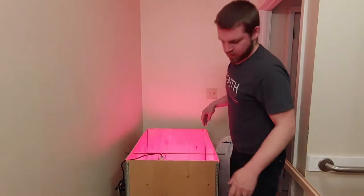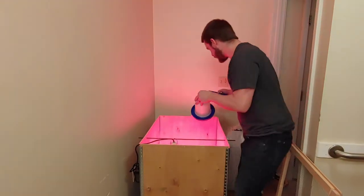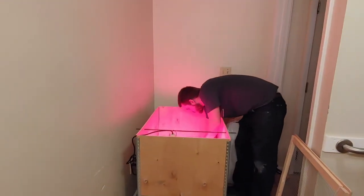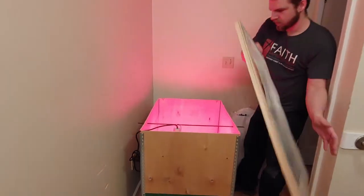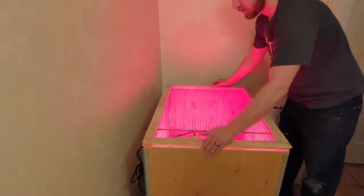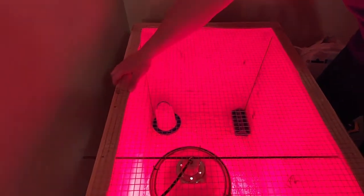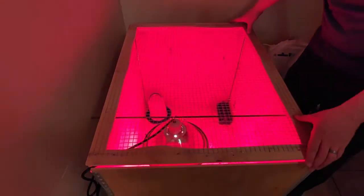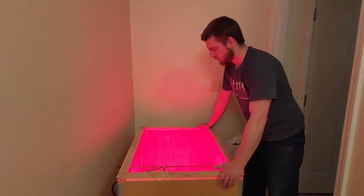Now we just need to put our food and water trays in there, and we have our lid to go on top. I'll probably end up getting some hinges or something to hold it better, but I don't have any at the moment. There you have it.